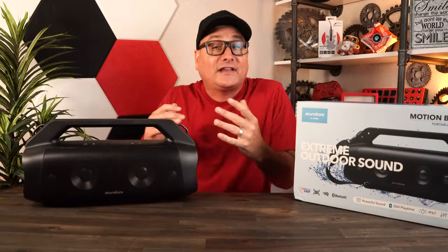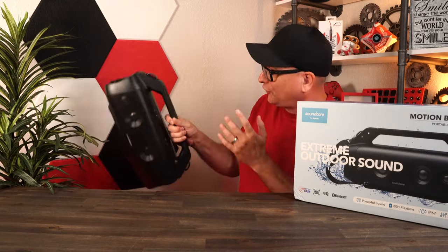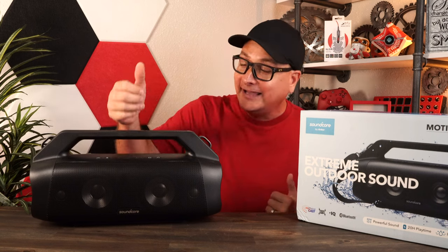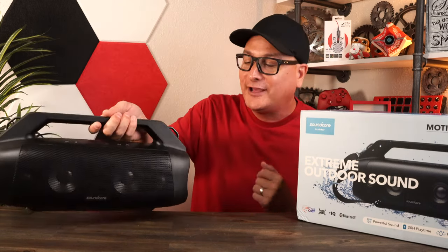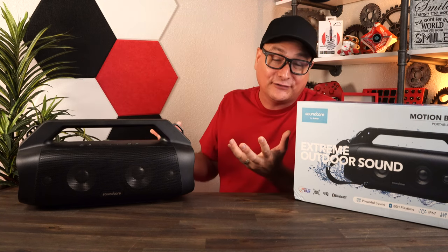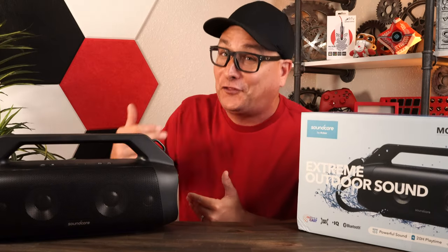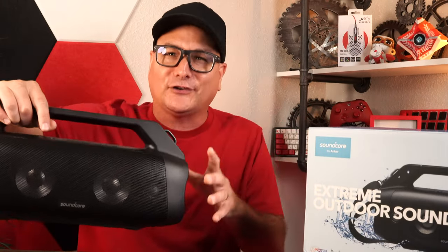I've been using this product non-stop — I actually had to ask them to push the sponsor plug back a week or two. It has everything I want: it's lightweight, ergonomic with a big handle, waterproof, and robust. The sound is incredible. I work on my Jeep and motorcycles in the garage and this thing doesn't leave my side. You can dive into the Anker app and customize your EQ, and there's a bass button on top you can toggle for a more subtle sound.